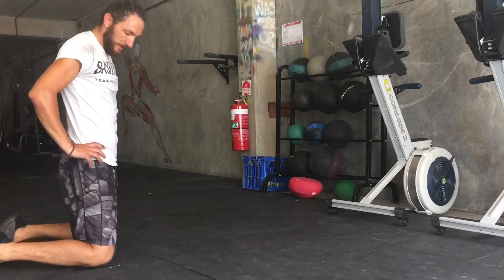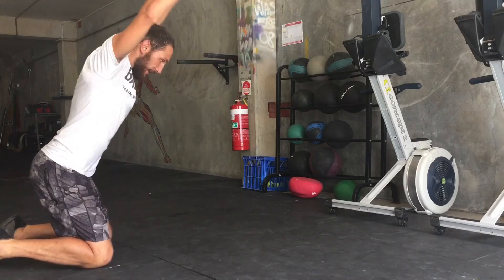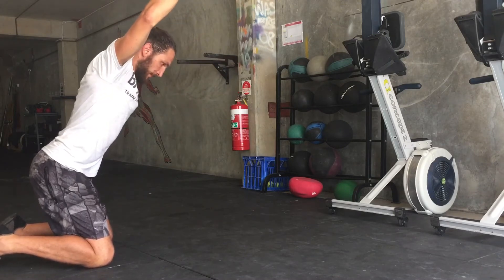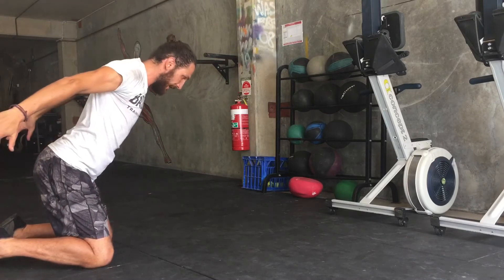This is a kneeling founder. We're going to start in this kneeling position with our hands up overhead for the designated time. Chest out, shoulders back, core on. For the designated time, we'll move through to the second part of the movement.